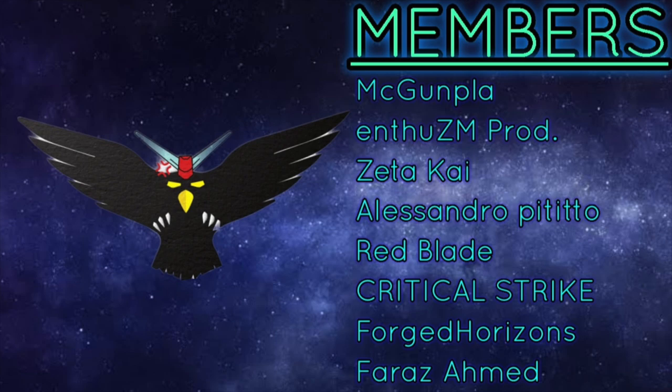I'd like to give a quick shout out to all my channel members — honestly, without your help it would be so much harder to produce content. Thank you so much for supporting me; I'm extremely grateful.